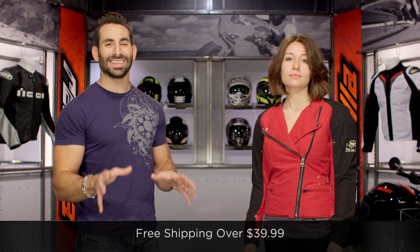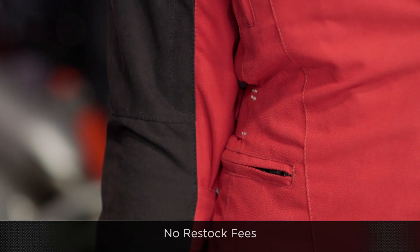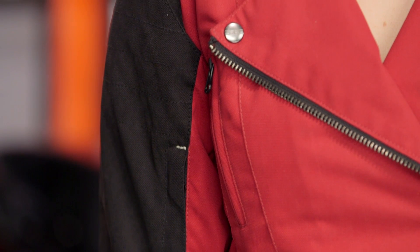If you're not sure about sizing, we're shipping for free over $39. Subscribe to us at RevZillaTV on YouTube, and leave us your comments, questions, and feedback on the new Speed and Strength Tough Love.